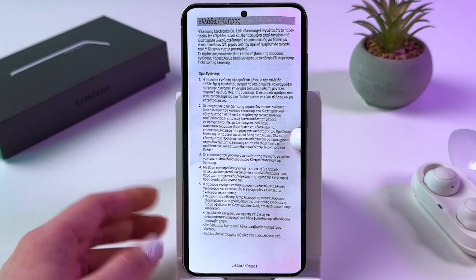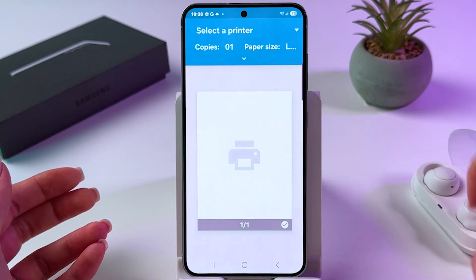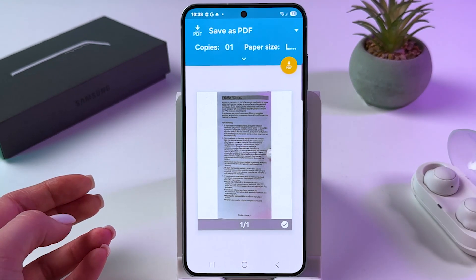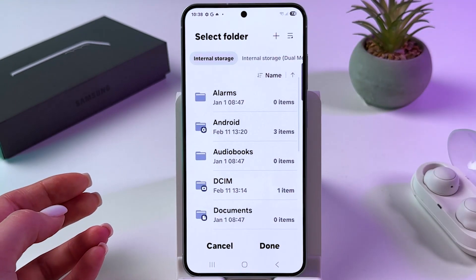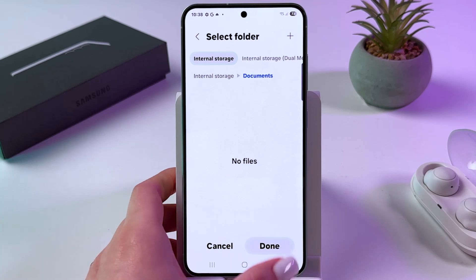If you want to save it as a PDF, you need to tap on the three dots. From here choose Print, then tap on the arrow and choose Save as PDF. After that, tap the orange PDF icon. Choose where you want to save it — for example, in Documents — and just tap Done.